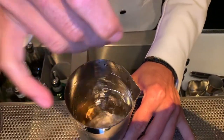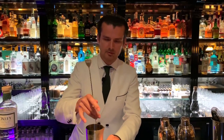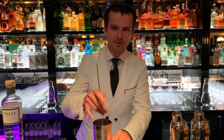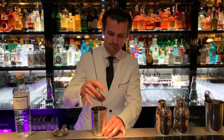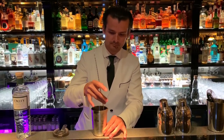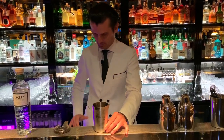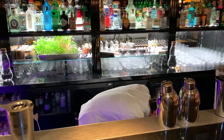Just give a perfect stir to combine all these ingredients together, add a little bit of dilution, and make it nice and crispy.